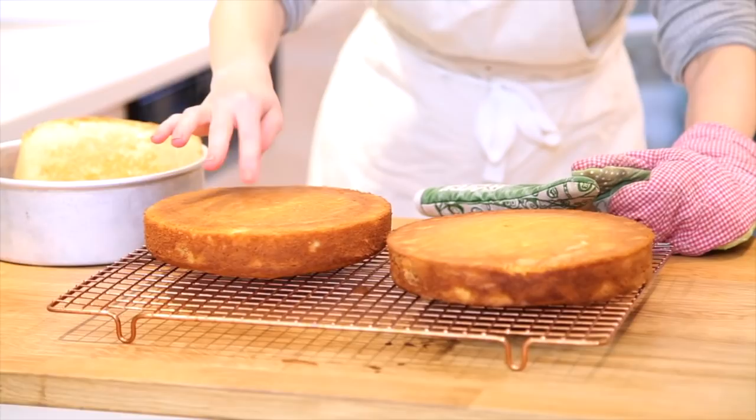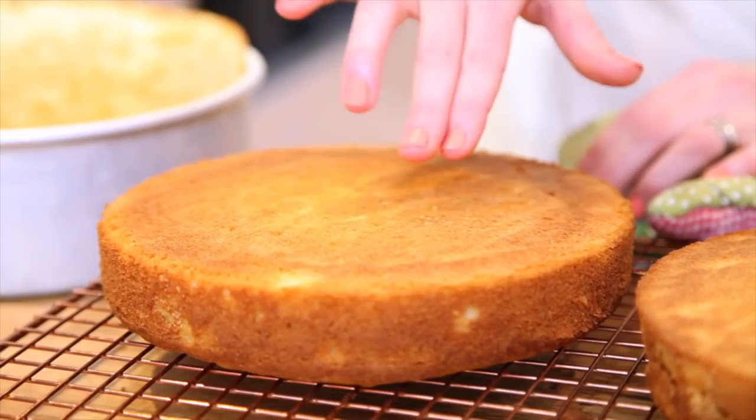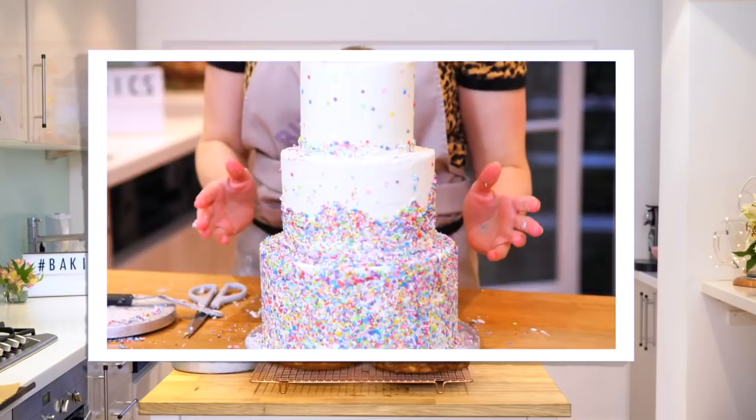If you want to see how to layer up and build a birthday sponge, check out the next video. Thanks for watching, I hope you've enjoyed that. Don't mess it up and I'll see you soon for more baking. Bye.